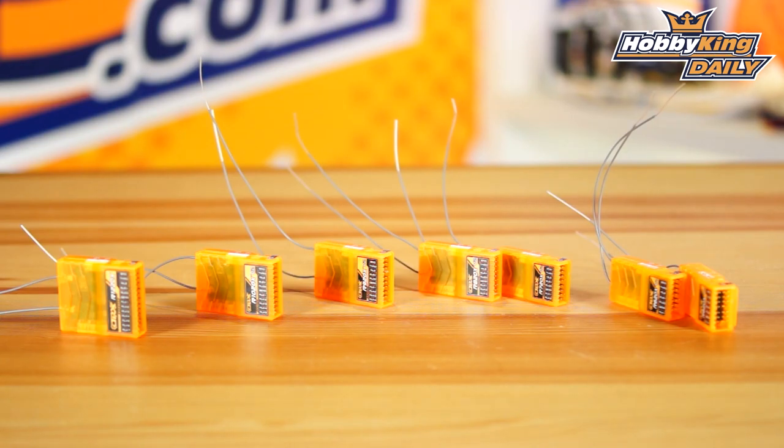A great thing about our Orange RX lineup as far as telemetry goes is the range. On a lot of receivers and telemetry modules, the range can be quite limited — sometimes 100 meters or less. But with our Orange RX lineup it's actually up to 400 meters range without any additional equipment. You can literally take one of these receivers, put it in your model, bind it up with your telemetry capable radio, and you will have up to a 400 meter range, which is excellent.